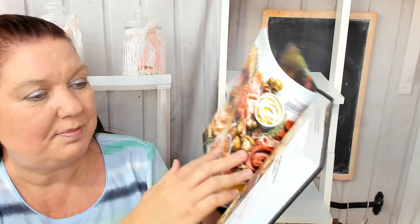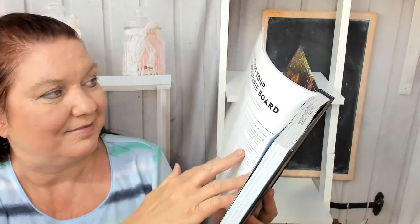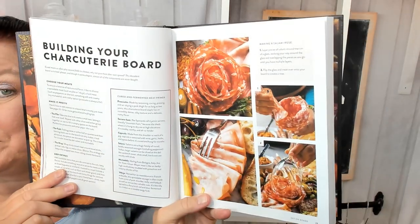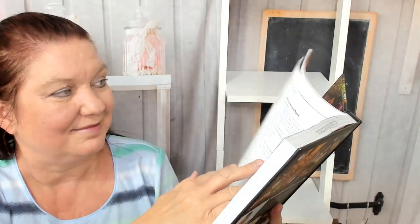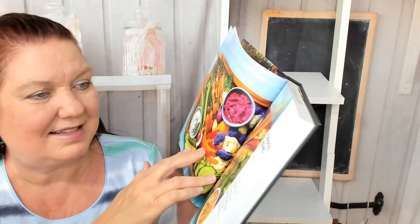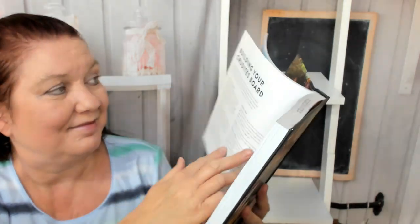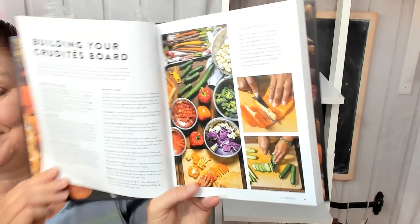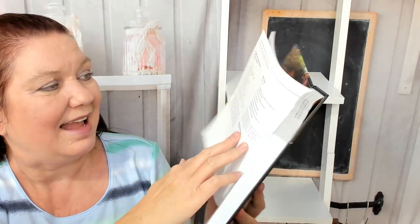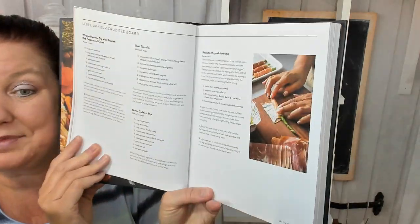Level up your cheese board. Next is a charcuterie board — building your charcuterie board, how to level it up, and some recipes for bacon jam, stuffed pickles, sweet peppers, etc. And a crudités board — how to build it, how to level it up with recipes for beet tzatziki or prosciutto-wrapped asparagus.